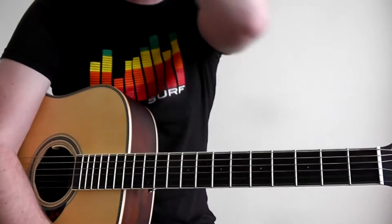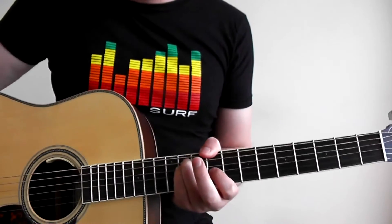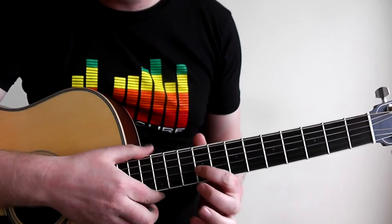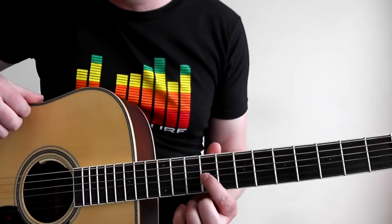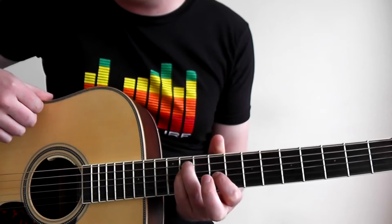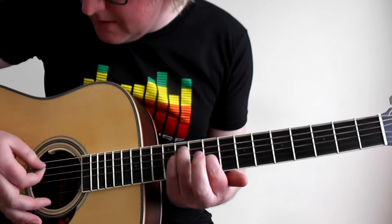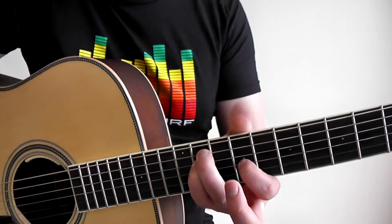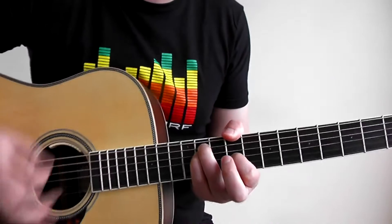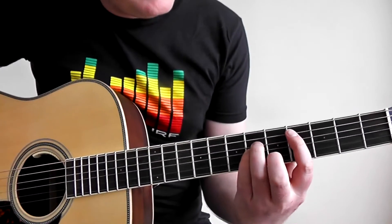Let's move on to verse one. The first chord is pretty much a C sharp minor or C sharp minor seven — not a hundred percent sure, but this is how Matthew plays it. Take the first finger and place it on the ninth fret on the G string, then take your third finger and place it on the 11th fret on the A string, and your fourth finger also on the 11th fret on the D string. This gives you a really beautiful C sharp minor seven kind of chord, and if you can, you can bring your thumb around.